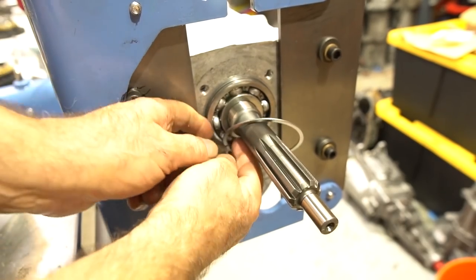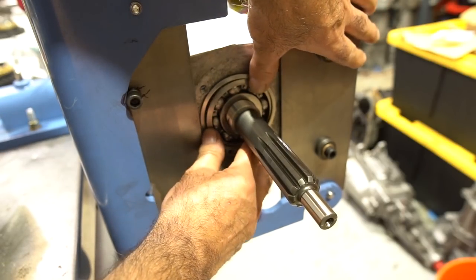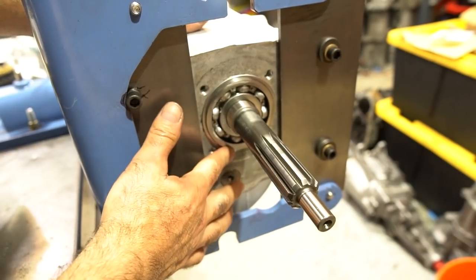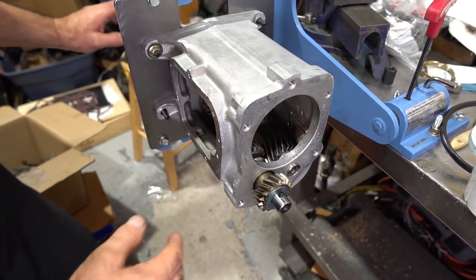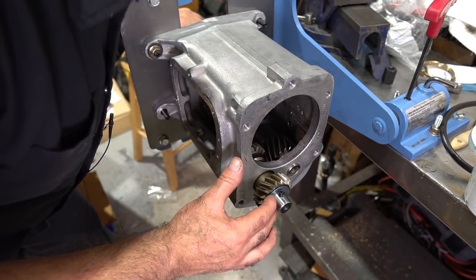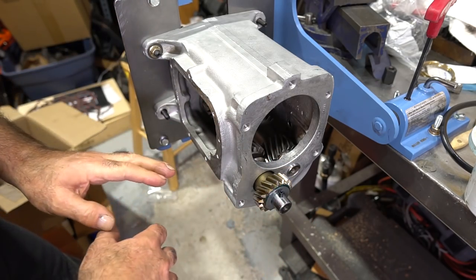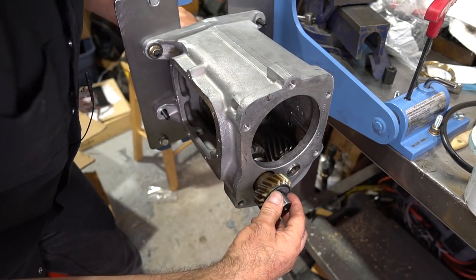I'll install the snap ring to prevent the input from falling back inside the case. With the setup like this, I'll push my finger against it and give it a gentle turn just to see how everything is feeling — that nothing is binding and everything seems nice and smooth before putting the whole transmission together. All these sub-assembly steps are to prevent you from putting the whole transmission together, finding a problem, and having to take it all apart. This feels really nice.